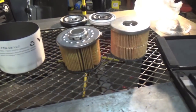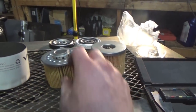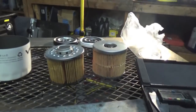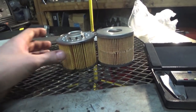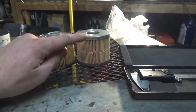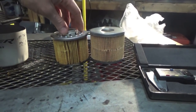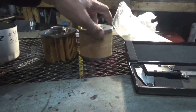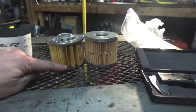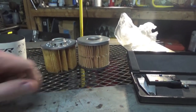Going over here, we have both the filter elements. Just spinning these, you can see just how much more surface area the Viper filter has — by all these folds — compared to the 090 filter. Both these filters are a paper filter. On the 090, they're glued together, and then on the Viper filter, we have a crimp fitting holding them together.